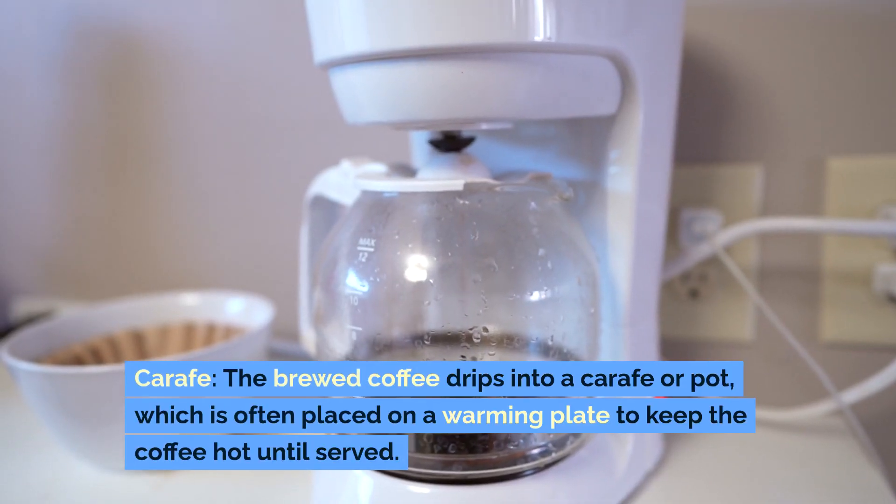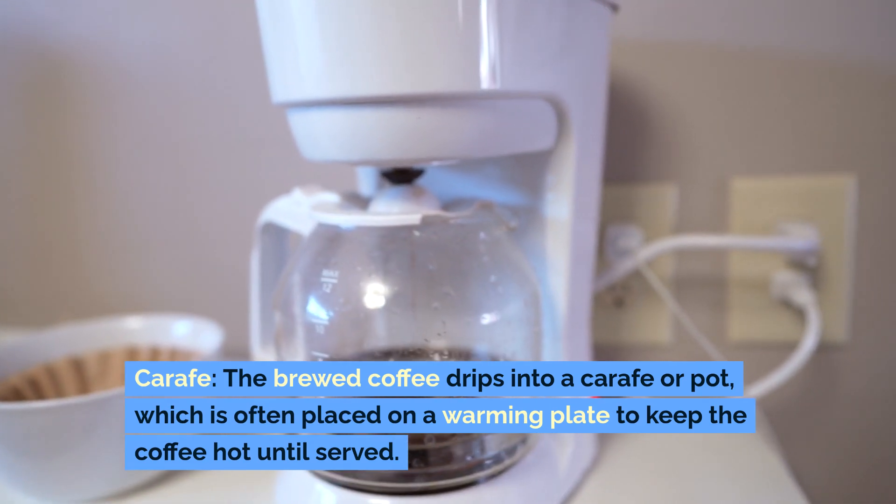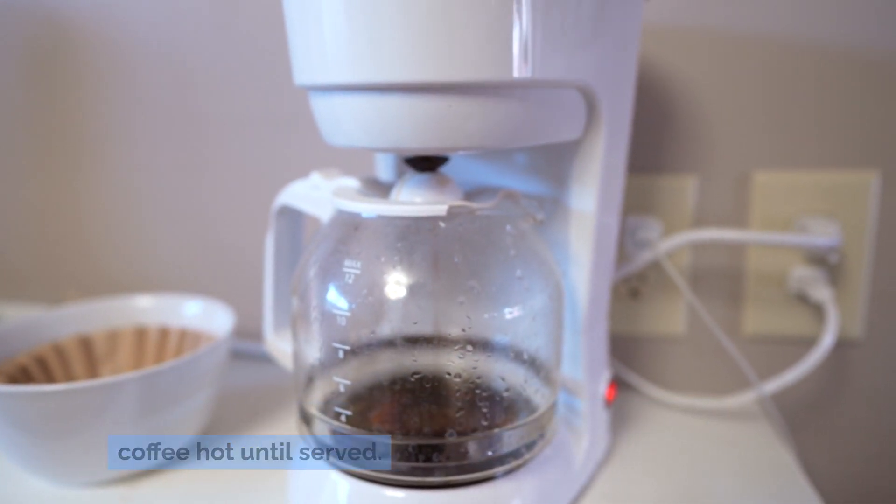Carafe: The brewed coffee drips into a carafe or pot, which is often placed on a warming plate to keep the coffee hot until served.